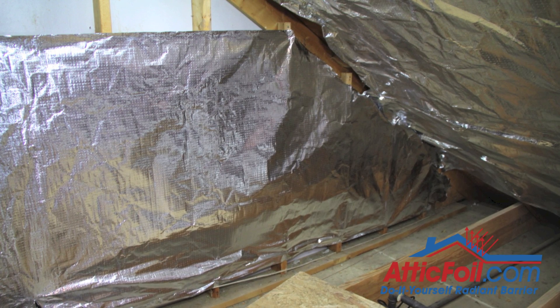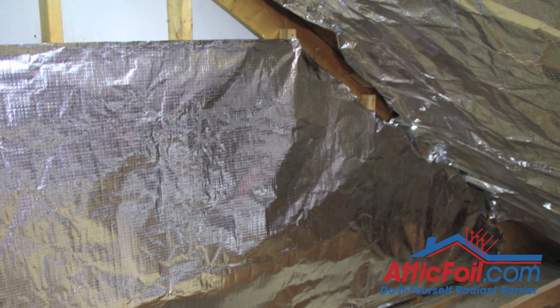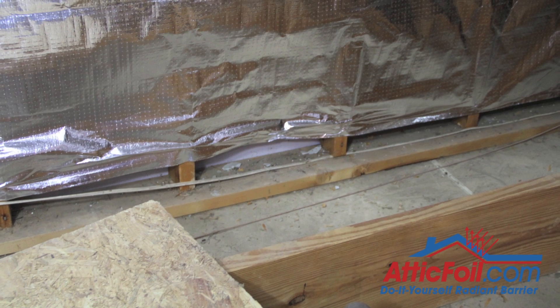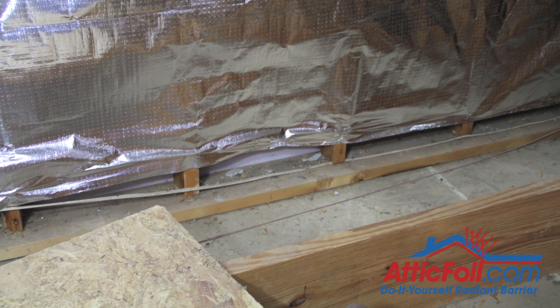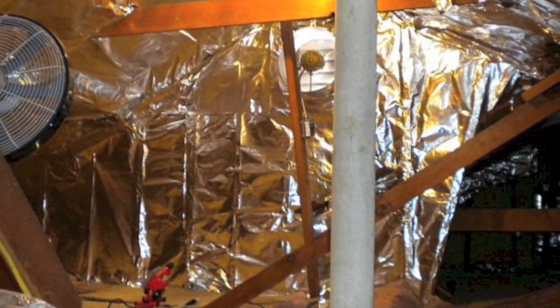Simply run attic foil across the face of the studs inside that gable wall. Leave a gap at the top and the bottom so that air can flow freely behind that wall. And if you've got any end vents or gable vents — the triangular vents at the top — don't cover them.